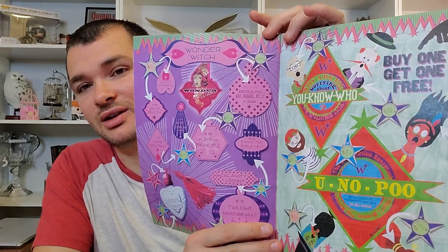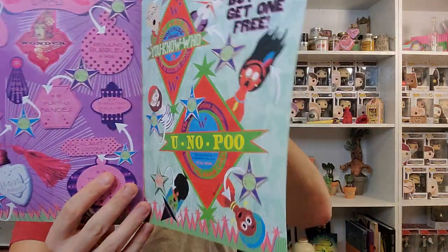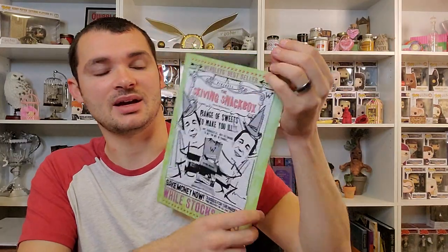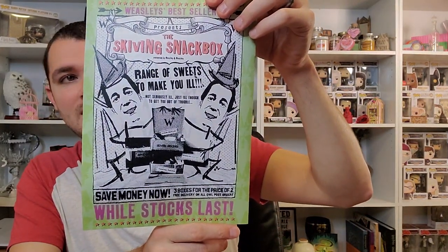Next we see Wonder Witch — I think that's where they had their Pygmy Puff and their love potions, their line of Wonder Witch products. They have Twilight Moonbeams, which is like a red or pink potion — everyone colors Amortentia red and pink, but I think it's more of a pearlescent mother-of-pearl sheen. Then next we have a buy one get one free advertisement for You-Know-Poo. On the back it has the same thing as the front item, and it says while stocks last at the bottom. So we have the Weasley Wizard Wheezes catalog.